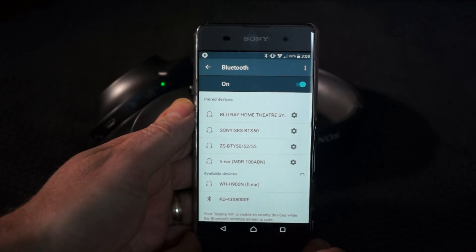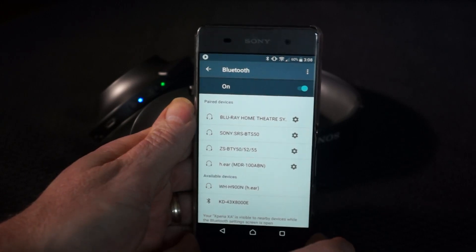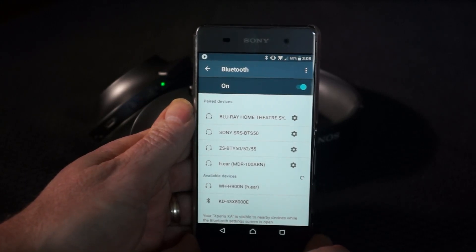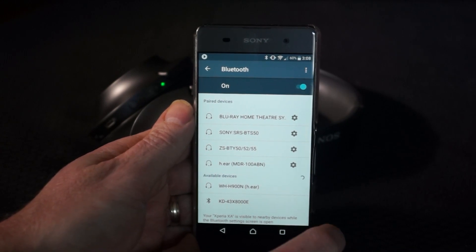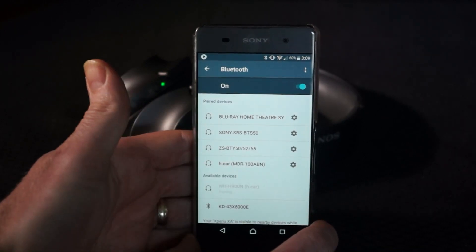Now that Bluetooth is on, the headphones have just come up on the available devices because my phone is in discoverable mode. That's all ready to go, so all I need to do is just touch the headphones I'm pairing up with.